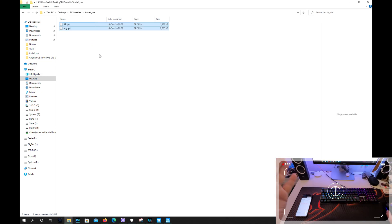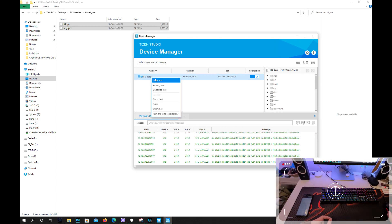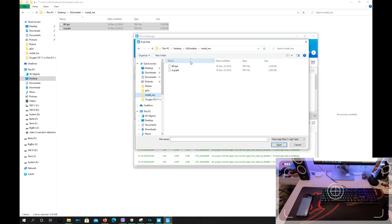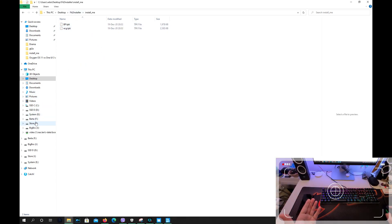Now go back to the desktop where you have the Fit to Installer folder. In the Install Me folder, you're going to see the two TPKs that are signed. To get those TPKs onto your watch, go back to the Device Manager, right-click on the device, and choose Install App. Navigate to these two applications from the Install Me folder and select them one by one to install them on the watch. It's as simple as that.